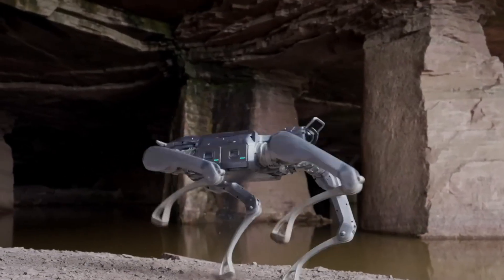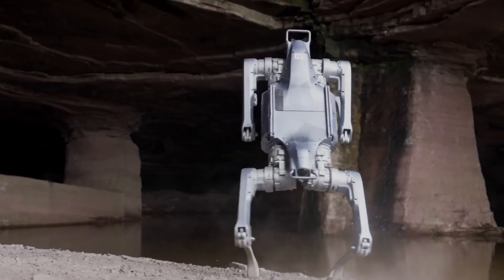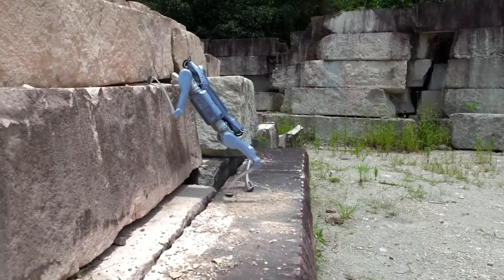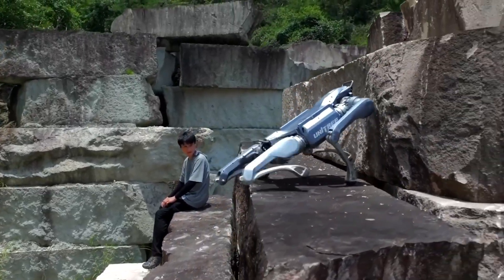With dual LiDAR sensors, an HD camera, and front lighting, the A2 achieves 360-degree situational awareness and effortlessly manages 45-degree slopes, 30 cm steps, and 1-meter obstacles.